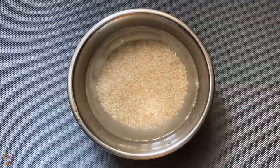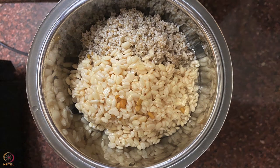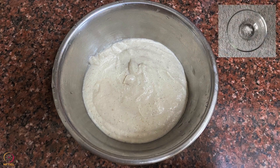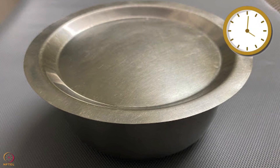Wash and soak the barnyard millet overnight. Likewise, wash and soak split black gram and fenugreek seeds together overnight. Next morning, rinse and drain the water from both bowls. Grind them together to make a smooth batter by adding a little water. Add some salt and keep the batter aside to ferment for 7 to 8 hours.